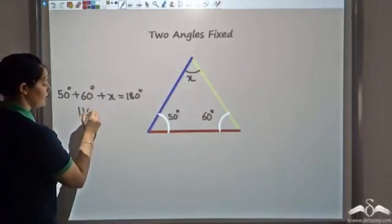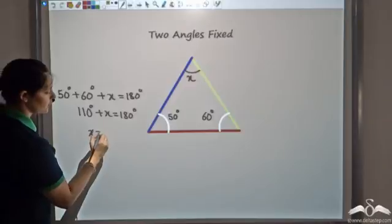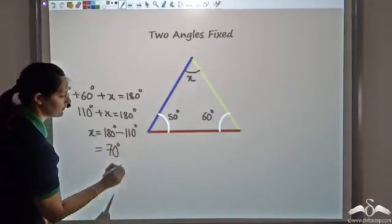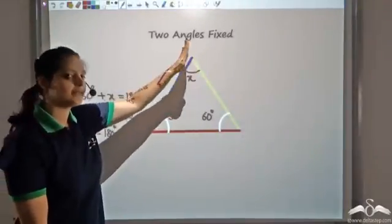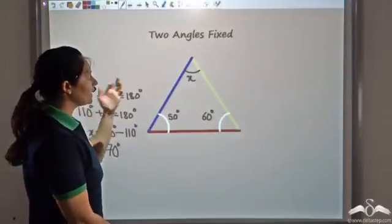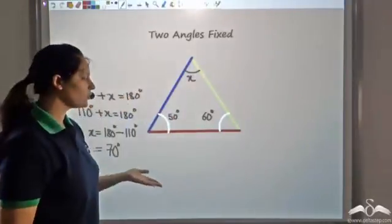We know that the sum of angles in a triangle is 180 degrees. Let's say the third angle is X. So 50 plus 60 plus X equals 180 degrees. That gives us 110 plus X equals 180, so X equals 70 degrees. The third angle is also fixed. So fixing two angles is the same as fixing three angles, and fixing three angles does not guarantee congruency.